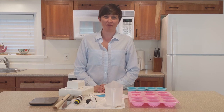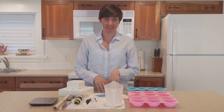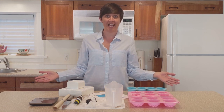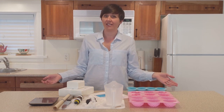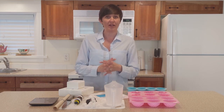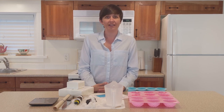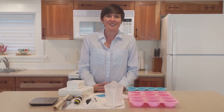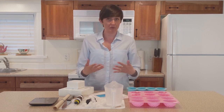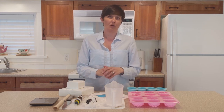Hi guys, it's Mary here with Elements Bath & Body. I'm going to be trying the Melt and Pour soap today and showing you how I get through this process as an absolute beginner. When I say I'm with Elements Bath & Body, I am with them from a technical standpoint — I work helping with their social media and really am a computer person. So doing this sort of project is absolutely new to me. I do love being creative but I have never made anything like soap before.